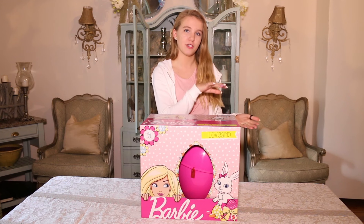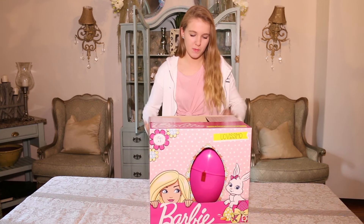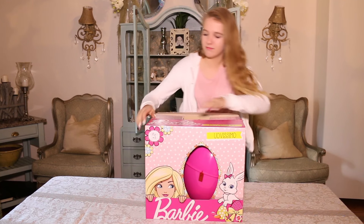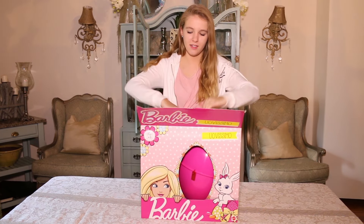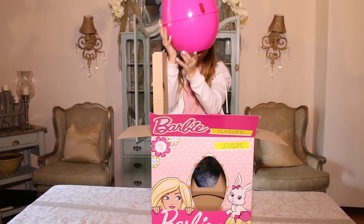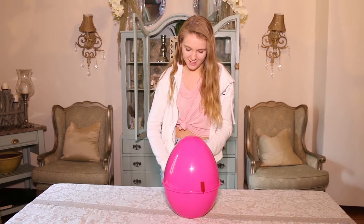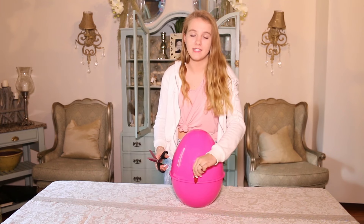I don't think it comes with chocolate — I think you need to buy the separate chocolate egg for the chocolate goodness. Let's open this up! It comes with a little plastic tag on top; I'm going to cut that off.